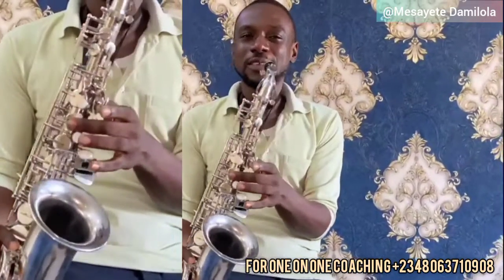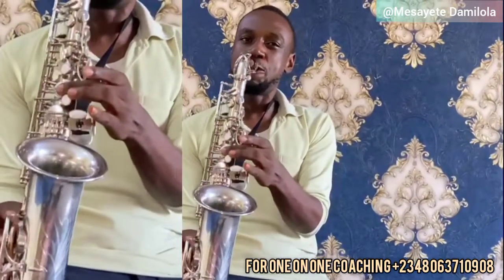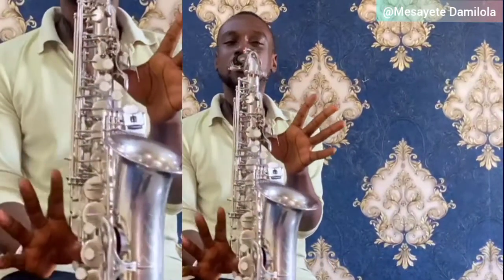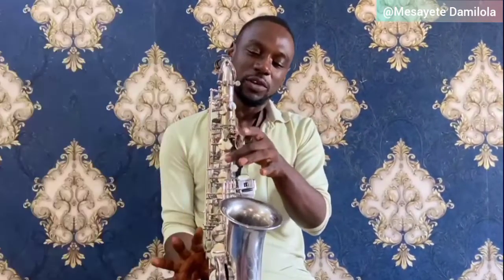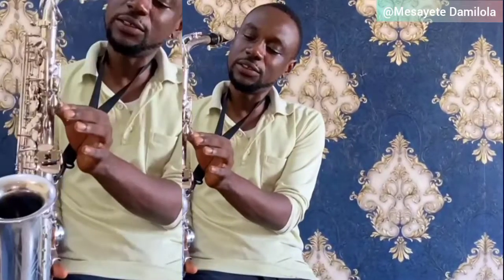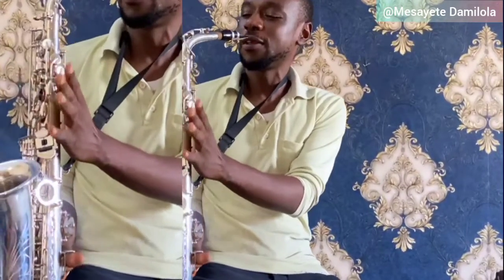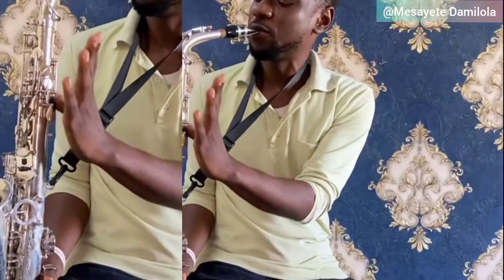In the chromatic scale, using key C, then C sharp. From there we go to D — here is your D. Remember, your octave key is always on. Here is your D with your palm key.